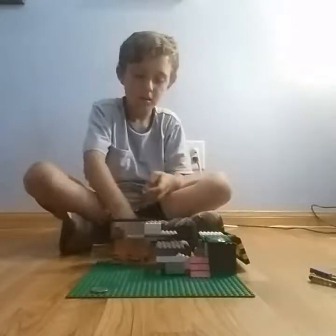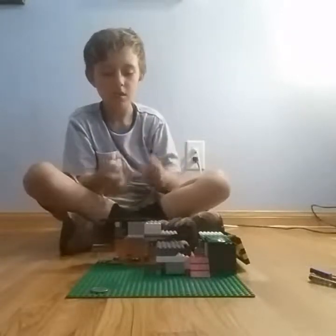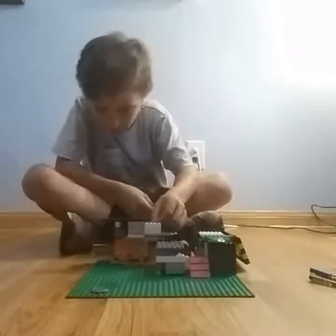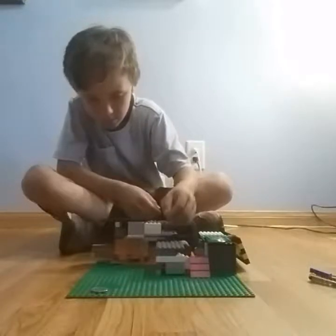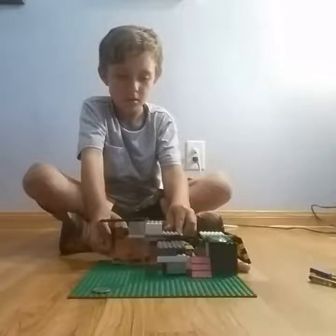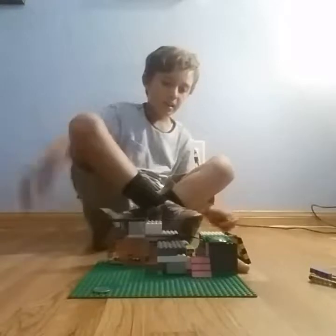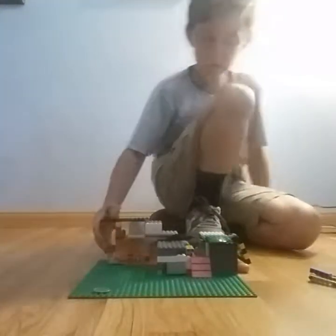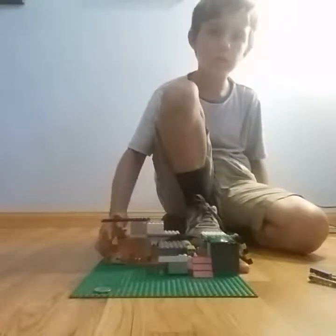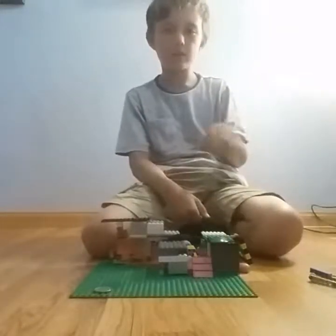You're going to need three nickels — one, two, three. And then you just slide them in, one by one, into this little slot. And then you're going to get this little slider and push it in. And when you push it in, if you just try to push it in regularly it won't reach the switch. But when you put in the nickels, it gives it an extra distance.